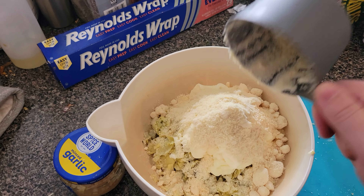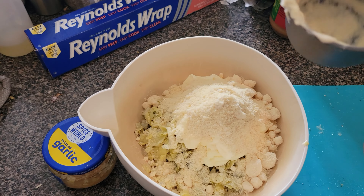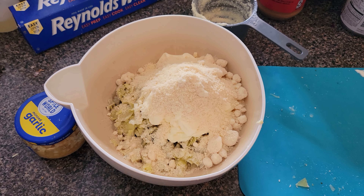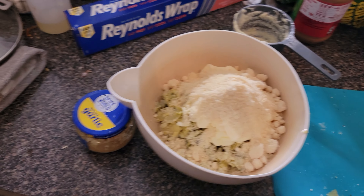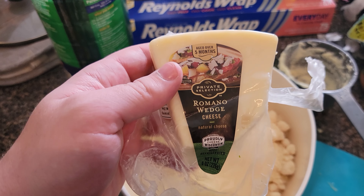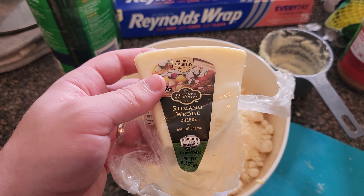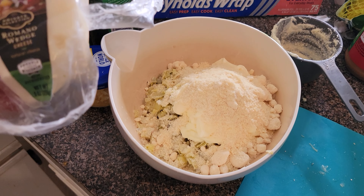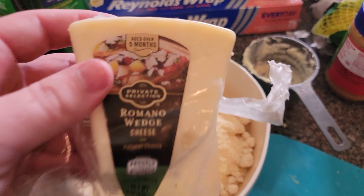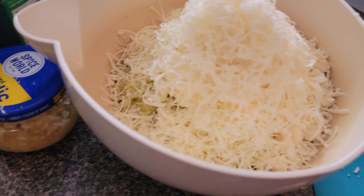It's about a one-to-one-to-one ratio from what I've seen, and from what I've had it's pretty good. We're just going to grate some actual parmesan — bam — we're almost done. We're going to blast it with some of this romano wedge cheese, grate it ourselves, and put a nice little helping in there.